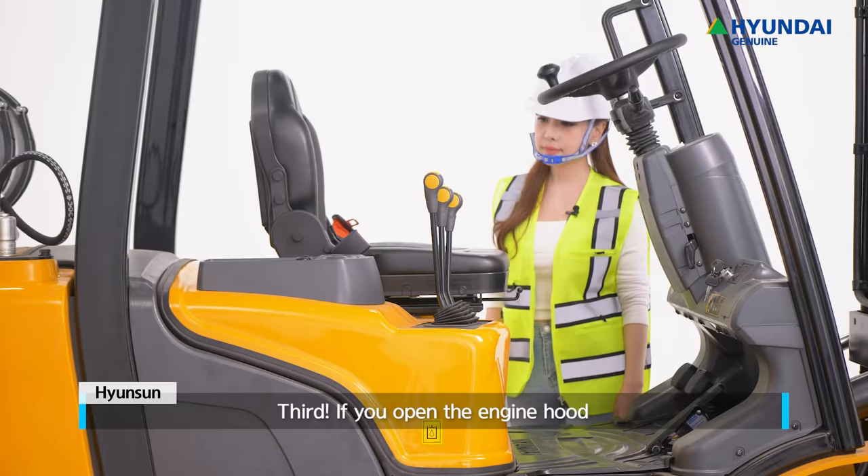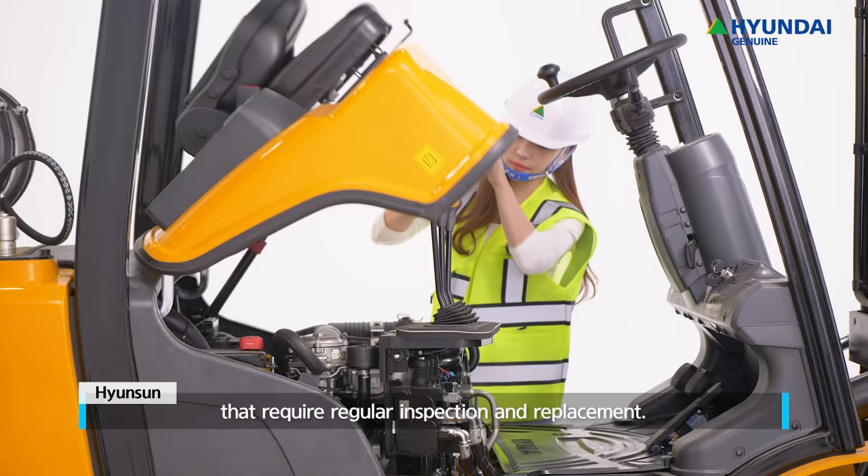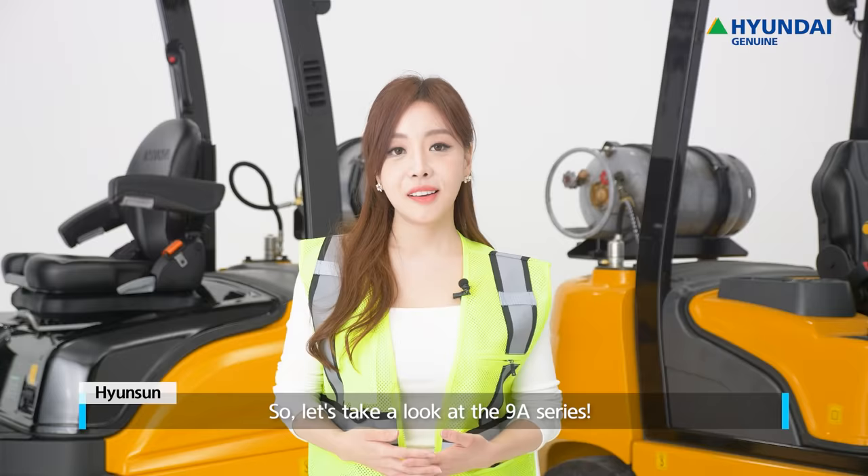Third, if you open the engine hood without a separate diagnostic device, you can conveniently access and service parts that require regular inspection and replacement.